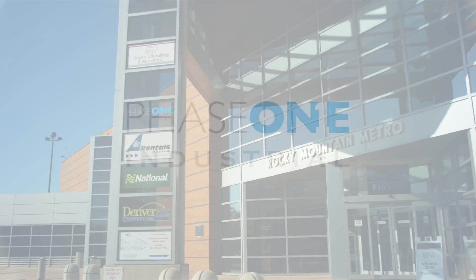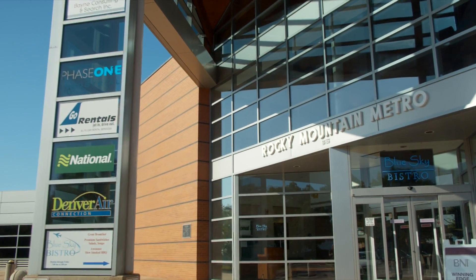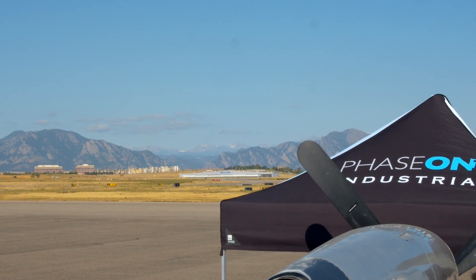Today we are here at the Phase 1 Industrial U.S. Office at Rocky Mountain Metropolitan Airport in Broomfield, Colorado. The series of workshops that we're holding here in our Colorado office is the chance for our customers and partners to give us really valuable feedback on our products and systems. We take this feedback very seriously for our new products generation.